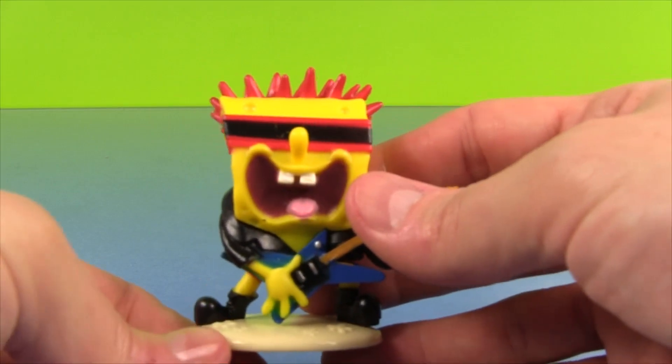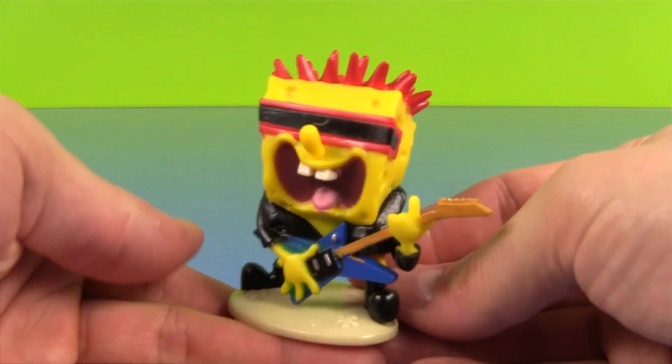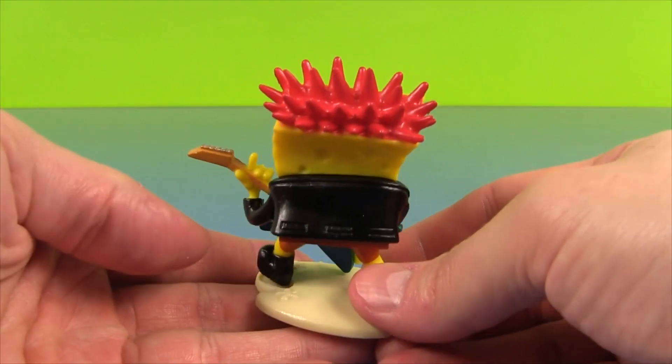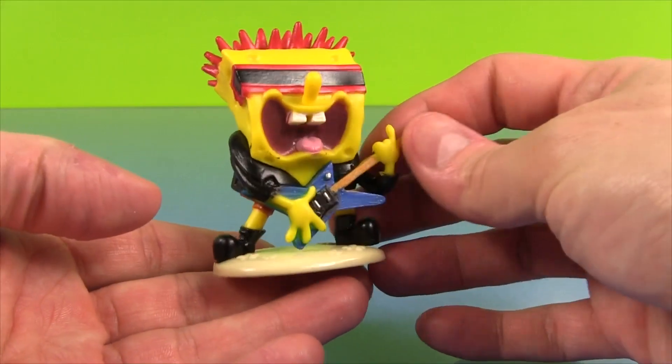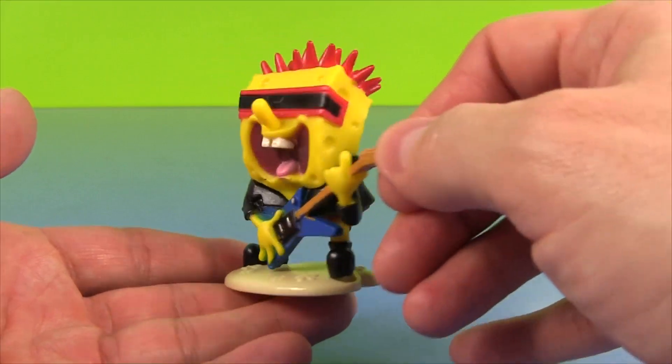The first SpongeBob is the Total Rocker SpongeBob. Look at him, check him out. I love his big spiky hair and his black leather jacket. His glasses are awesome. Isn't that cool?